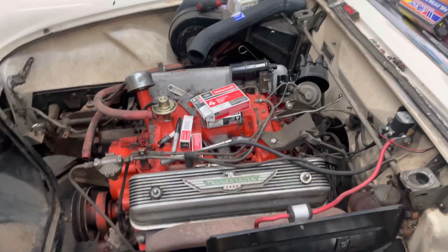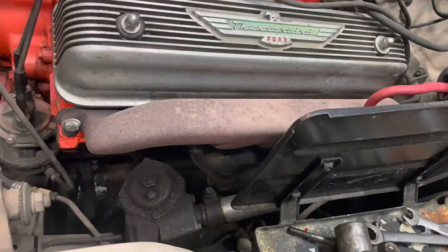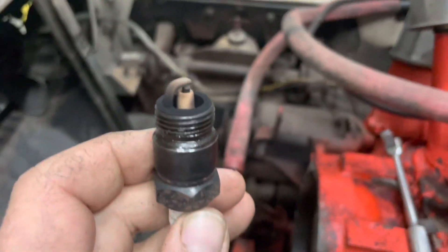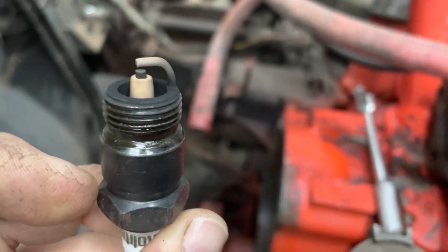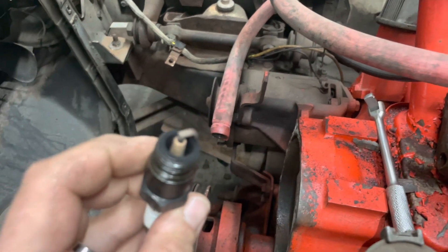Back here on John's 56, we're going to continue on with our spark plugs — getting our wires pulled, and then we're going to route our new wires. There's a spark plug out of Cylinder 6. It actually does not look bad, just a bit more wear, but we're going to plug away.